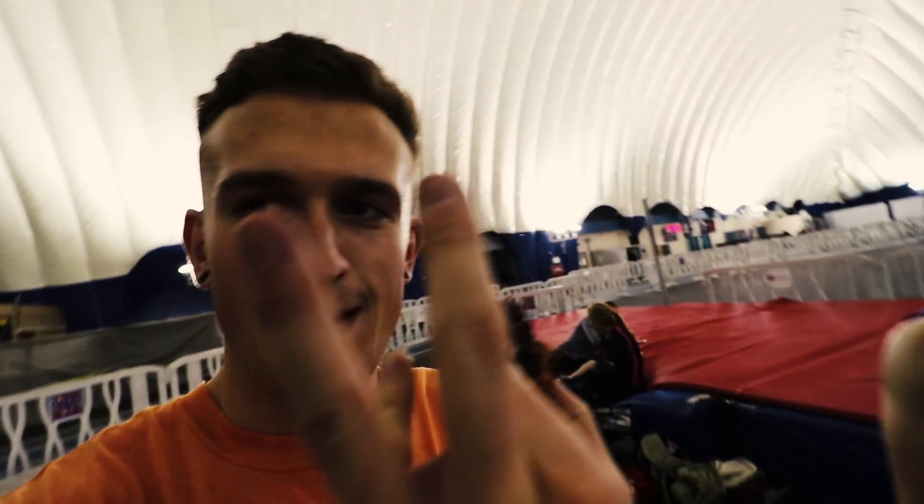I'm really happy for you. Thanks for watching. Like, subscribe. Bye, vloggers. Peace out.